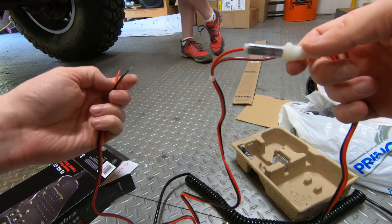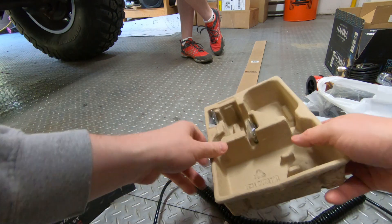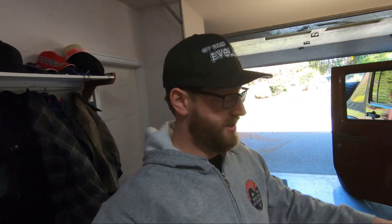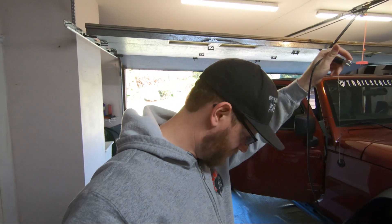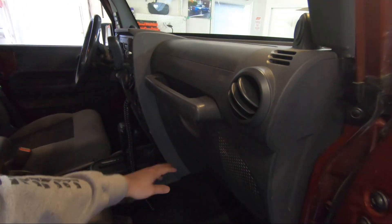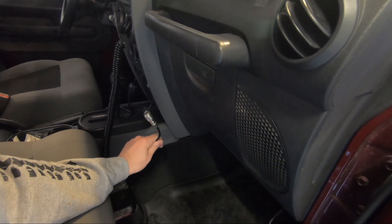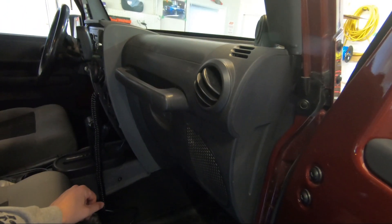We are going to fuse this as close to the battery as possible on the positive side, just in case there's a short. We've also got a little microphone clip. The first thing I want to do is figure out how much antenna cable we have to work with. I'm pretty sure it's long enough, but we need to figure out how to route it from the dash — where we're going to mount the microphone — down underneath to the little control box.